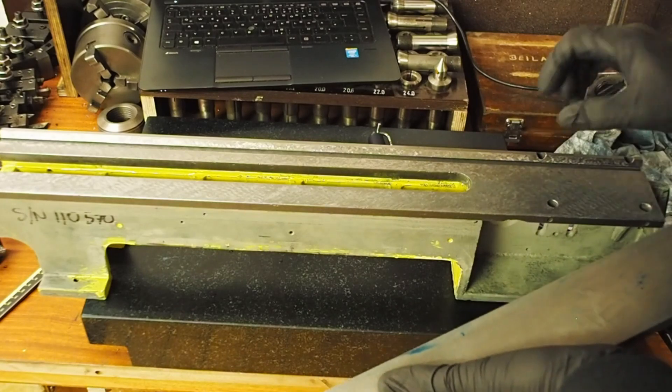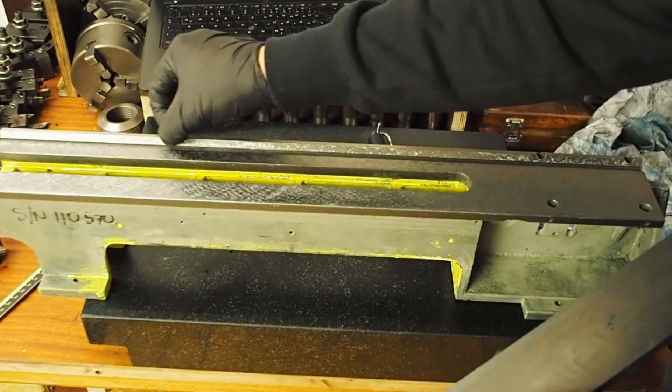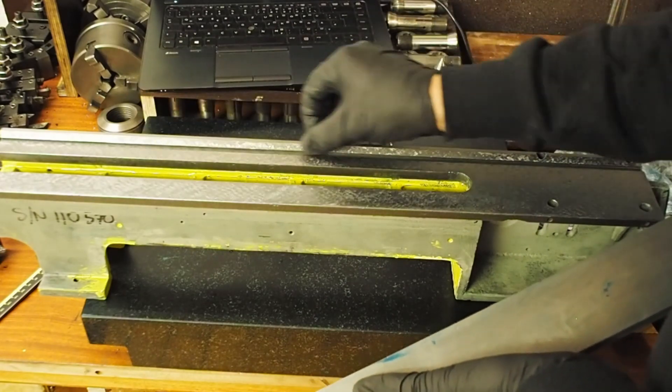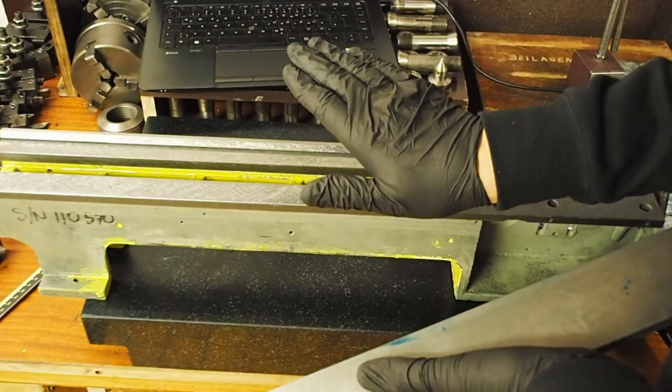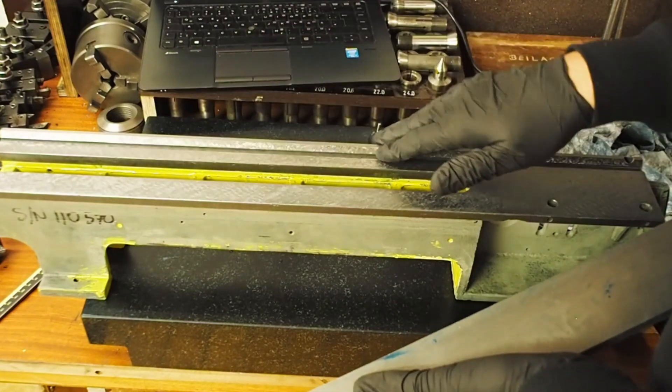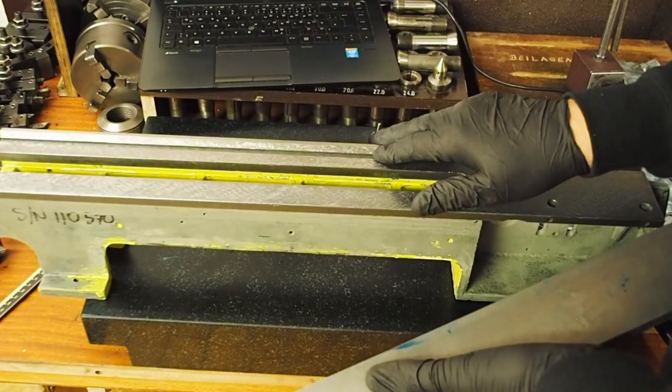As the lathe wears, this is the area that's going to wear the most, so the area that's currently slightly high is the area that will also see the highest wear. So hopefully we'll get a slight improvement in accuracy over time before it starts wearing out and the accuracy starts to decrease.